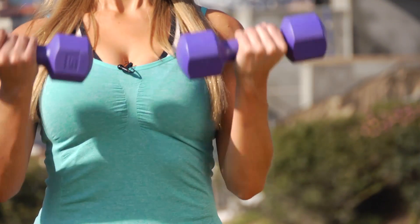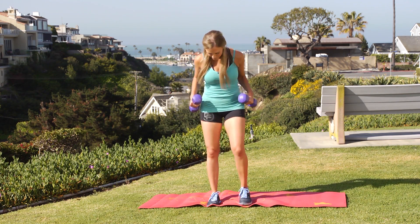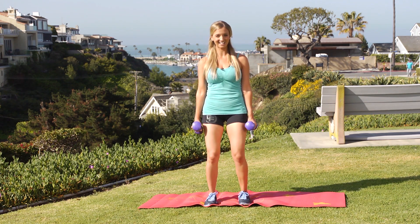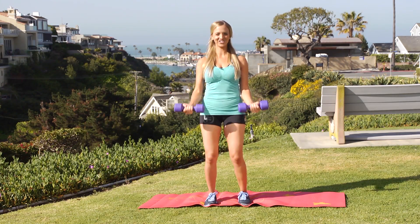If you don't have a Zumba DVD, grab some dumbbells — you can get these anywhere. Let's start with curls. Feet hip width apart, you're gonna slightly bend your knees. You can do these seated if you can't stand, and you're just gonna lift the weights up to your shoulders and lower down. It's like up for two and down for two.